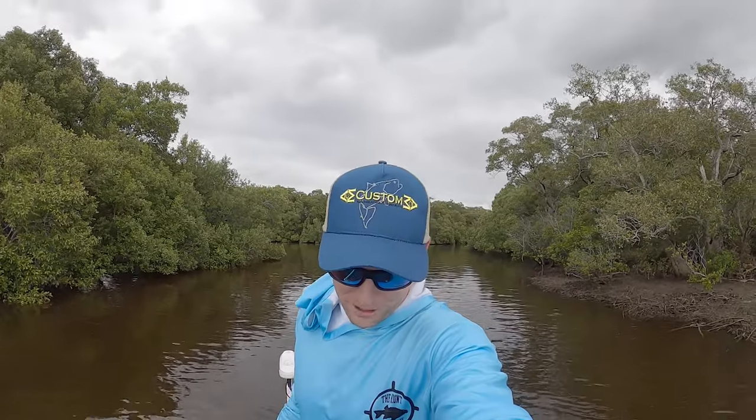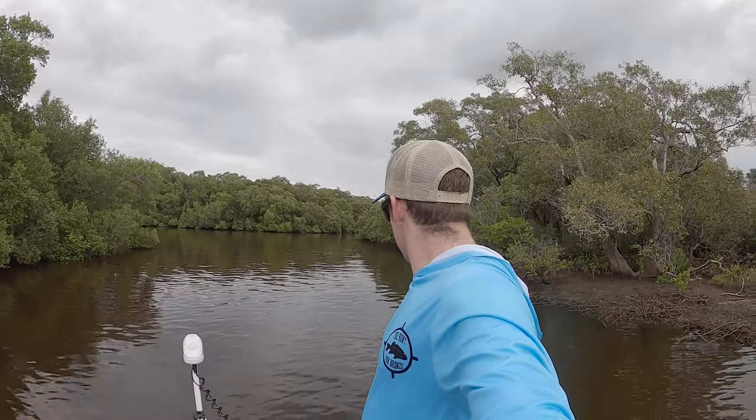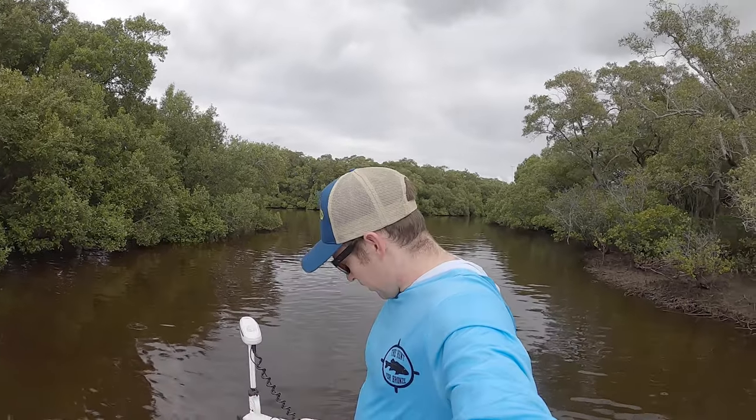Good afternoon everyone, welcome to another episode of The Hunt for Bronze. Today we are out chasing some bream, doing it my favorite way — skipping under small mangroves. I can already see stuff getting boffed in here, which is a good sign.